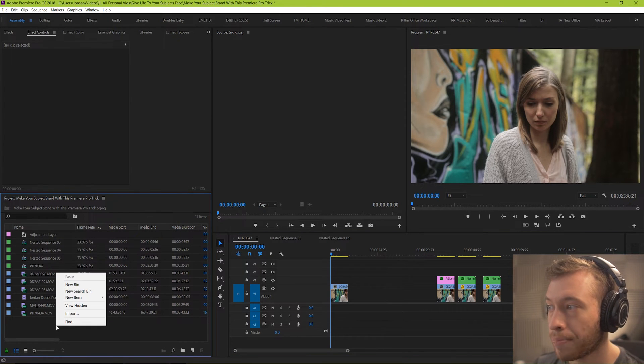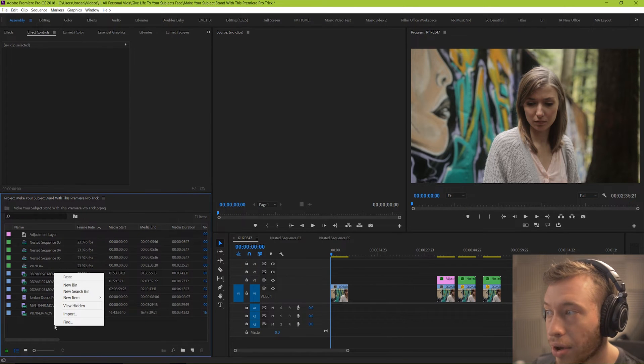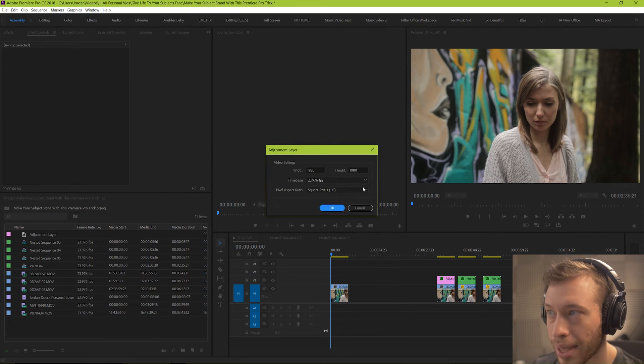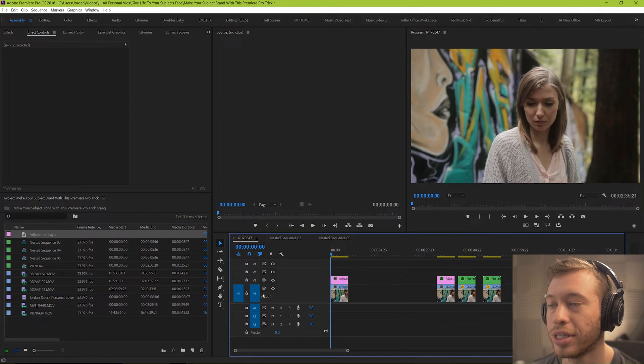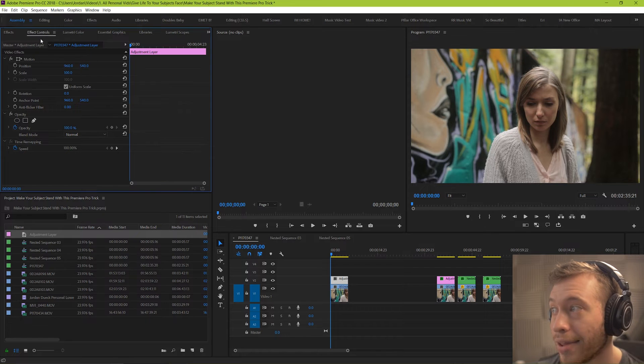Let's start by creating a new adjustment layer. To create one, right-click on your project manager, go to New Item, then Adjustment Layer, and it'll automatically set up your sequence settings. I've already created one so I'm just gonna cancel that. We drag it over top here — nothing should change — and if we toggle the layer on and off we can see there's no change. Now we click the adjustment layer, go to Effect Controls, click on Opacity, and select the ellipse mask.